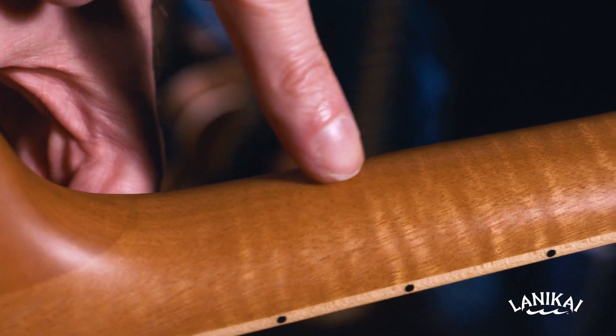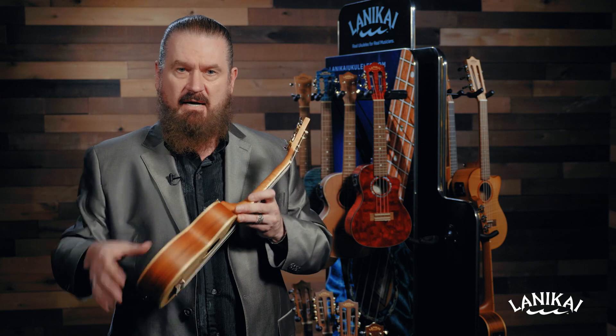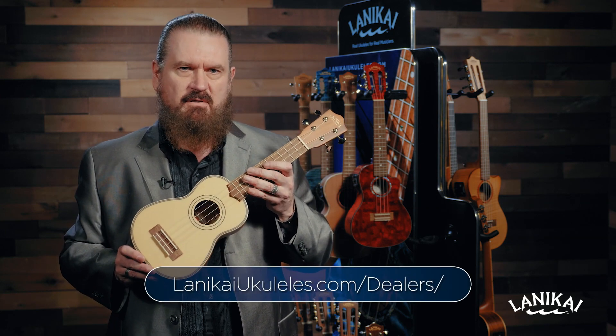So at Lanikai, we extend that joint all the way up into the headstock, so you're playing one piece of wood all the way past the nut. That gives you the most sustain. You should try it — I think you'll hear the difference.